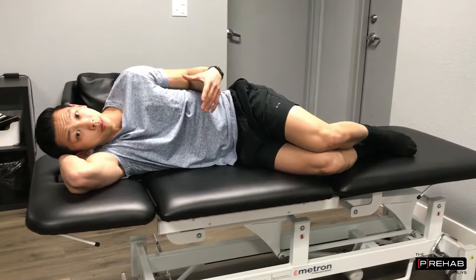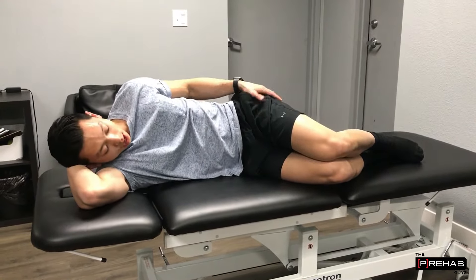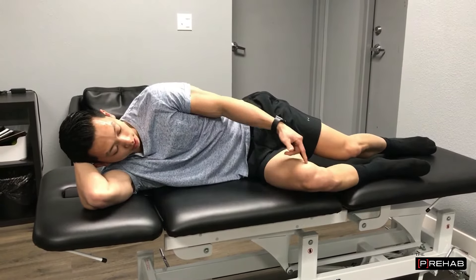This next exercise is a sideline hip abduction. It's for your top glute. This bottom leg is going to be nice and stable, hip bent, knee bent.